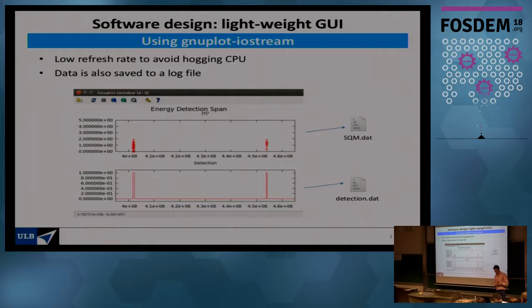There is also a lightweight GUI for field testing, so you can verify that settings are correct and the antenna is connected properly. It displays the frequency spectrum and a detection result — zero for no signal, one for a signal detected. Both results are written to a data file, which is currently overwritten every sweep, though this is configurable. Data files can grow quickly depending on how long you store results.